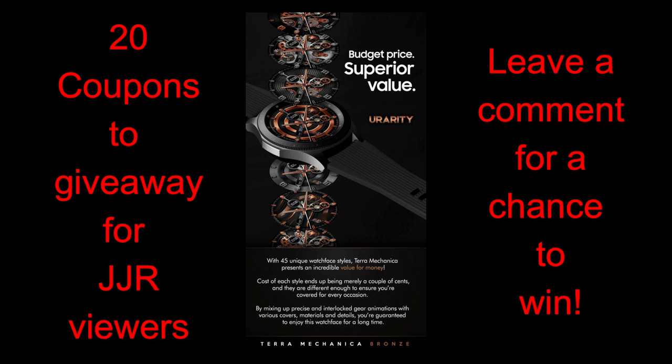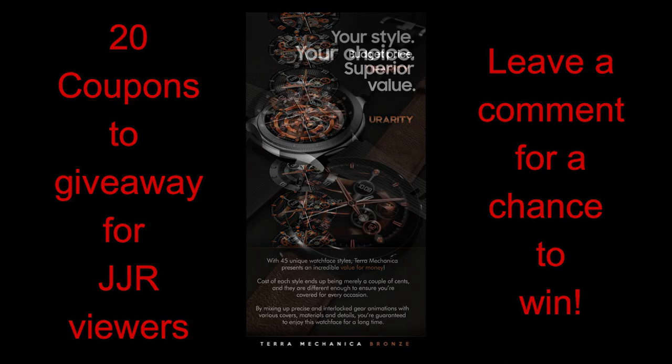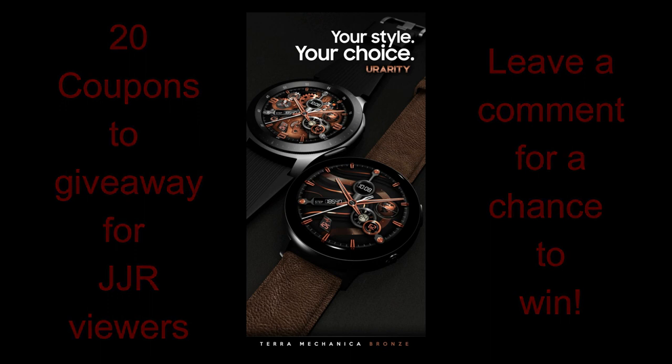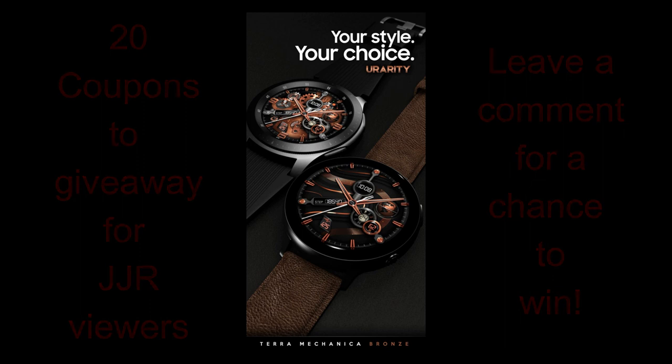The developers provided me with 20 coupon codes for this brand new release, so if you want a chance of adding this stunning animated face to your collection, just make sure you leave a comment down below because I'm going to be randomly selecting 20 winners. All right, let's go have a closer look at this highly customizable animated face from Urarity.